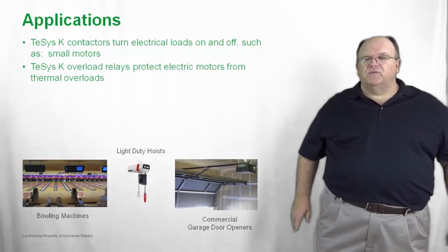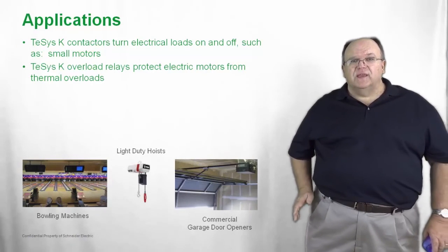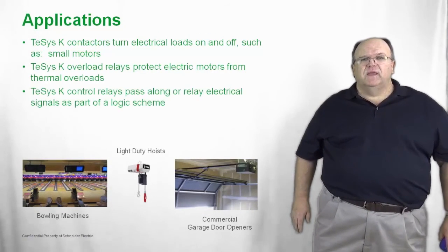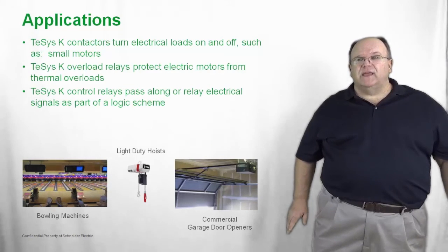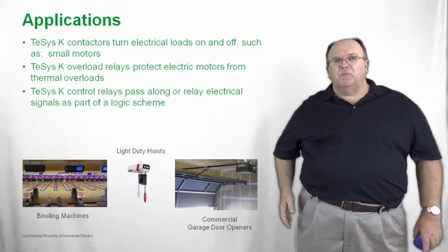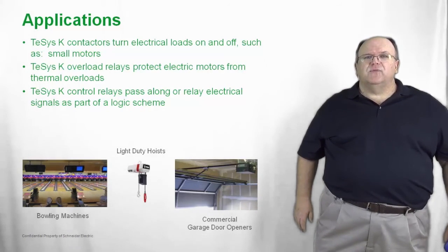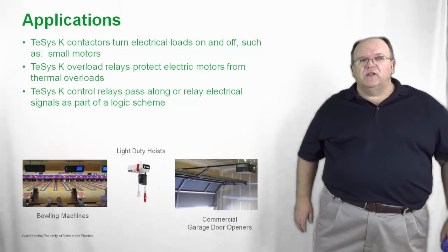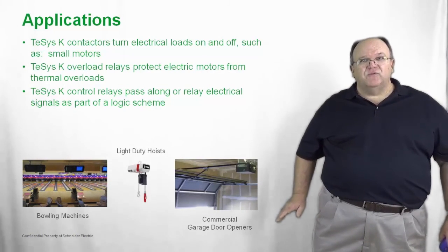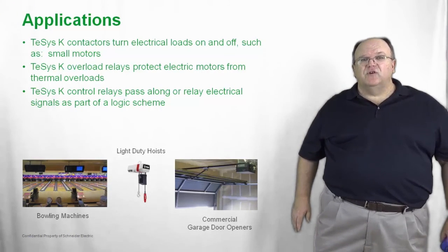The overload relays provided with the T-SYS-K offer thermal protection against motor overheating and damage. The T-SYS-K relays pass along information as part of an automation scheme, signaling through either a normally open or normally closed contact, and they carry a NEMA A600 rating, meaning they can be used in heavy industrial applications.